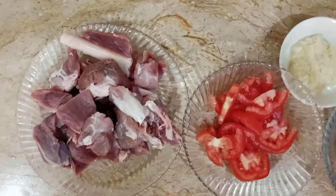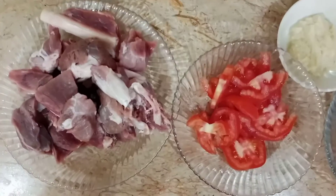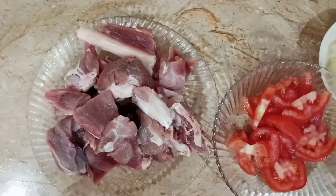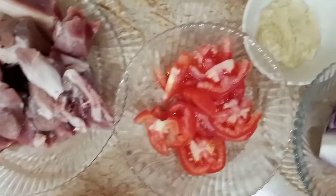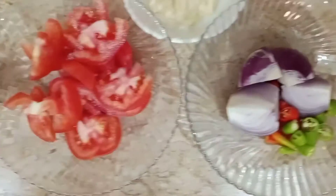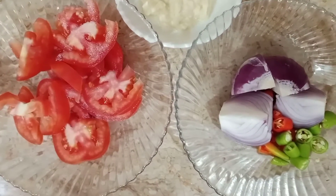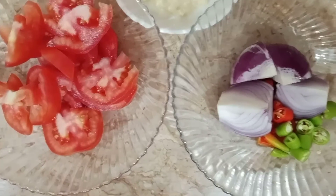Now we need to make the meat. The meat is about half a kilo. One tomato, one paste, one medium size onion, and four sliced onions.